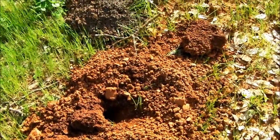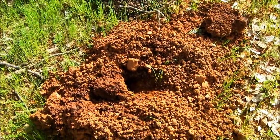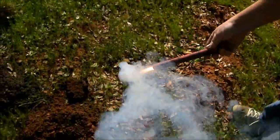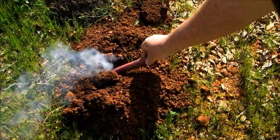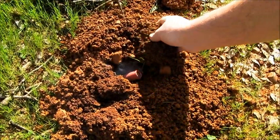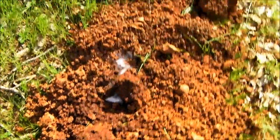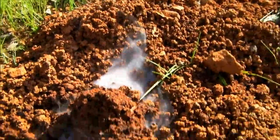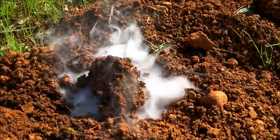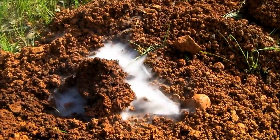We've been having some problems with gophers eating our plants and just making holes all over the property, so we're going to give this a try. Let's see the smoke coming out. The idea is to smoke out — basically suffocate the gophers — so we'll let this burn for a little while and see if we can see any smoke coming out of any other holes.